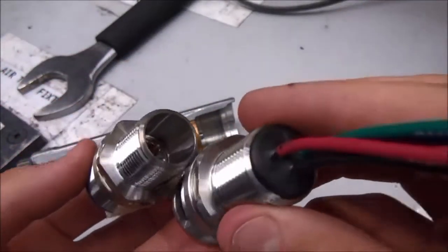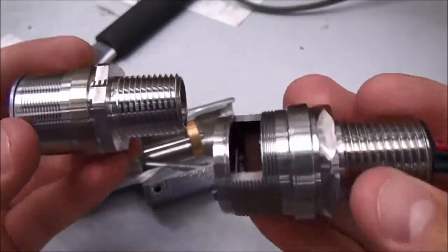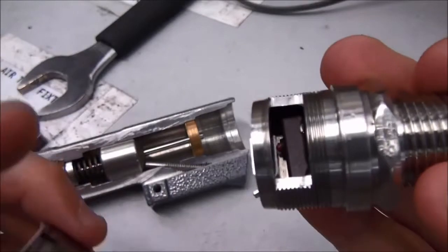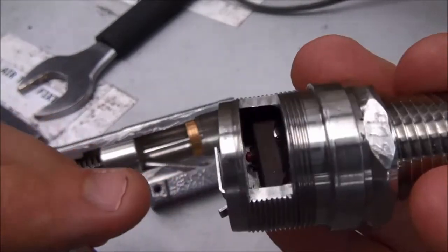Also, by hermetically sealing the switching element, all Mini Hermets are completely explosion proof, as it completely separates the switch and electrical components from the process material.